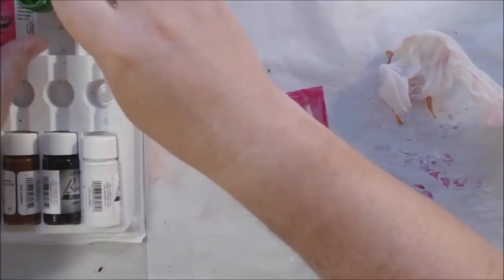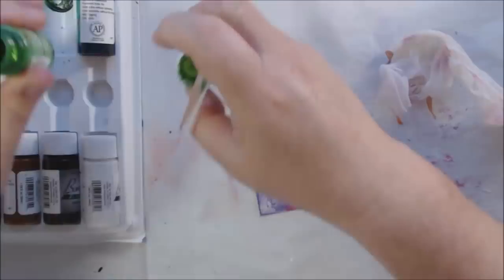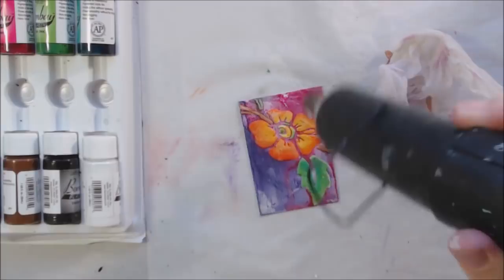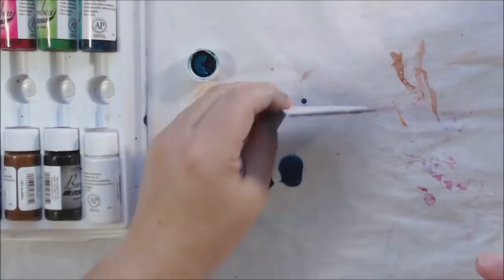Because the modeling paste is so raised, I want to add some darker color so it goes down into the crevices of that raised area and makes it more dramatic.